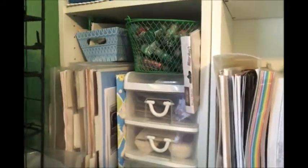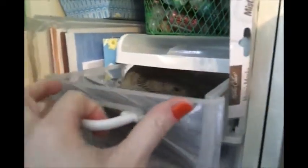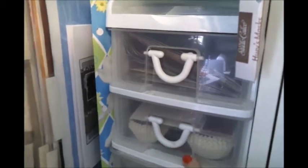Over to the side, all of my Stickles are in this little green basket — that's where I keep all my Stickles. Inside these three containers I have all of my masks and templates — tons of them, little templates and masks that I use when I'm doing cards or mixed media.